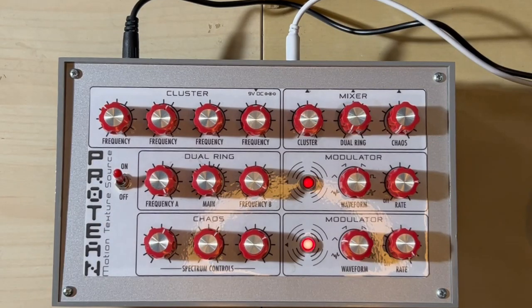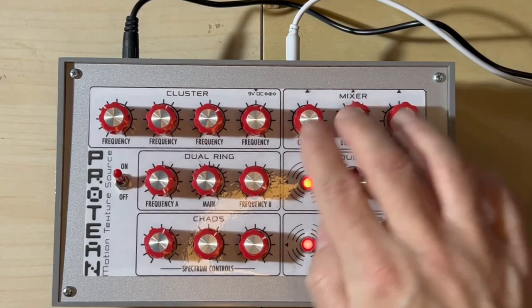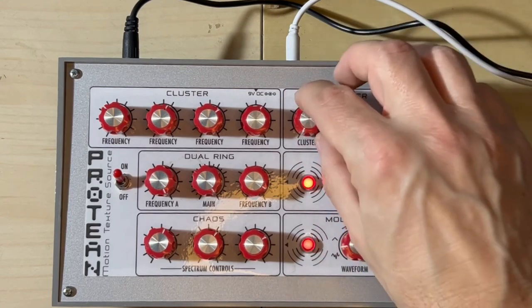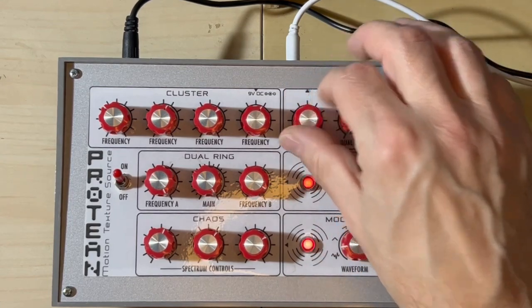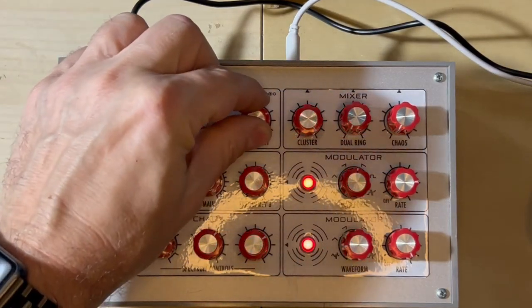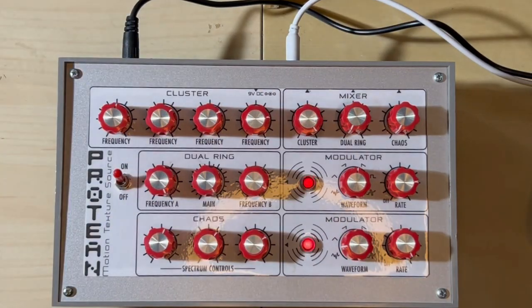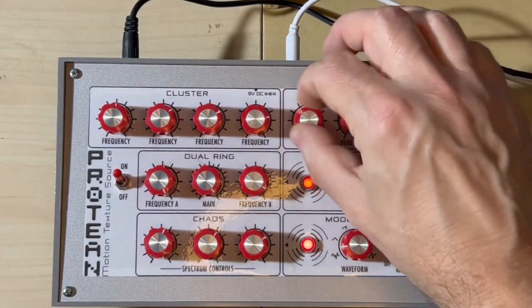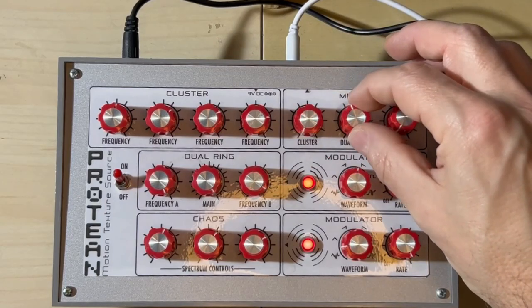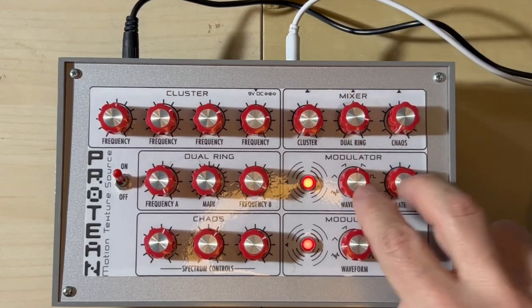And then we have another here called Chaos, which is again an oscillator modified and modulated by a level. We have a mixer here so we can listen to the three parts separately. This is the Cluster first and you can adjust the frequency of the different VCOs. It's a drone synth in this case. And then we have the second part, which is the Dual Ring modulator, modulated by these two controls.